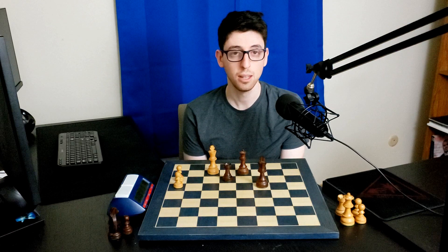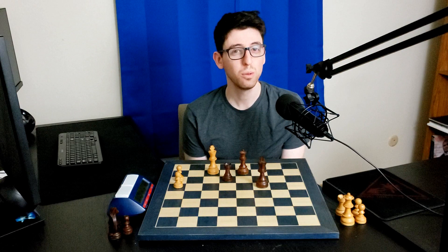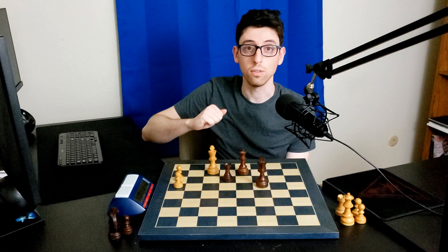The next method is a little less common but gets used quite frequently — I would call this the stand-up technique. Like the name suggests, you resign while actually standing up and getting away from the board. Why would someone do this? Well, if you're really frustrated at losing and just want to get out of there as quickly as possible, a lot of players don't want to stick around and have their opponent talk to them about the game.